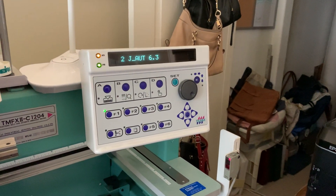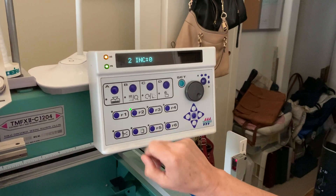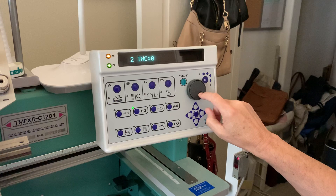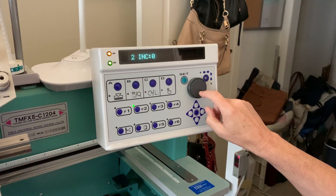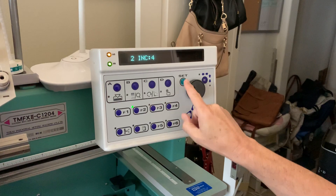And then press your F2 button twice. The F2 button once, twice. Okay. All right, and then it'll say 2-I-N-C. And then we want to change that number to 4 and hit Set. Number 4 and Set.